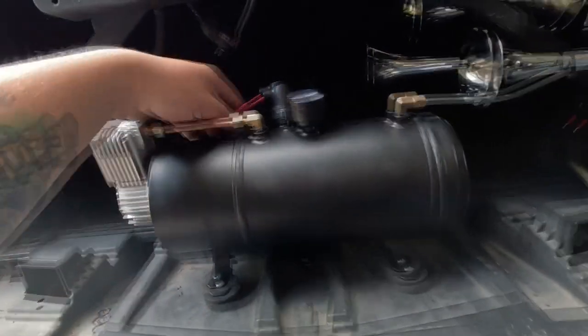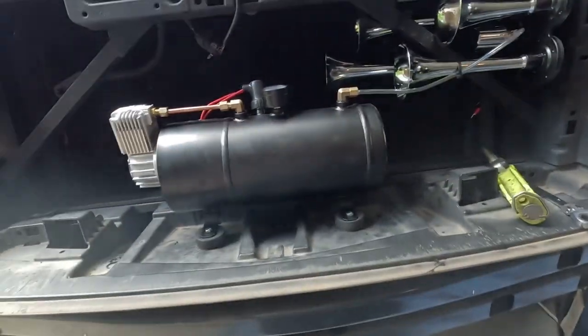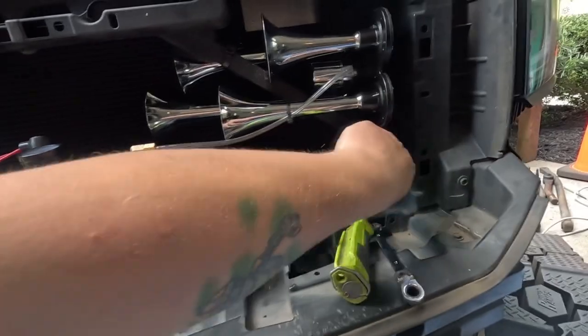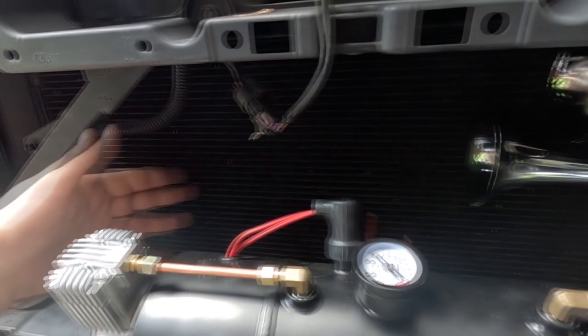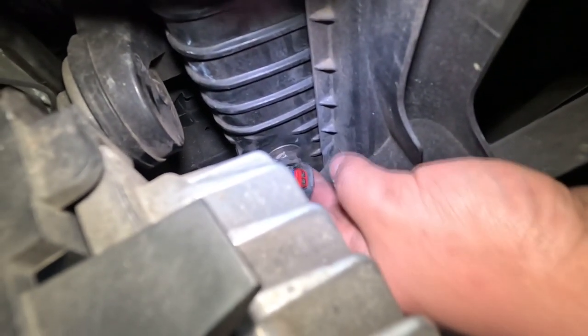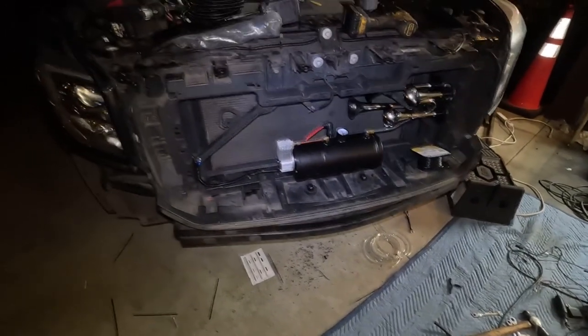All we have to do now is wire up everything - wire up our pushbutton switch, the ground, which I'm going to self-tap right here to this aluminum crossbar. I'll put 12 volts here to test it, and if that works I'll ground it there. The compressor I'll ground the same way, and the positive I'll wire straight to the battery with the relay. The pin on the right where my thumb is is positive, the one on the left is negative, so we have to tap into the right one.